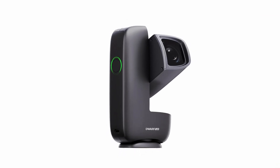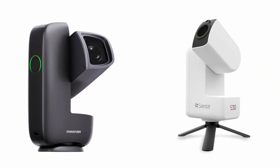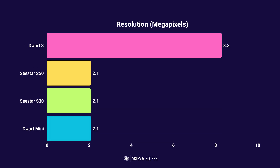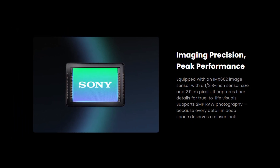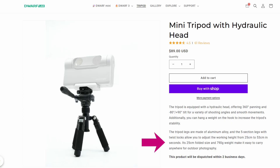Next up is the Dwarf Mini, released very late 2025. It's also priced at $399, the same as the Seastar S30, however that doesn't include a tripod — you can add one when you buy or use one you already own. The specifications are virtually identical to the Seastar S30 and it's a very similar looking device: the same 30mm aperture, the same 2.1 megapixel camera, and the same Sony IMX662 sensor. The advertised weight is lower, but that doesn't include a tripod, so with the Dwarf Lab tripod added it's pretty much the same.